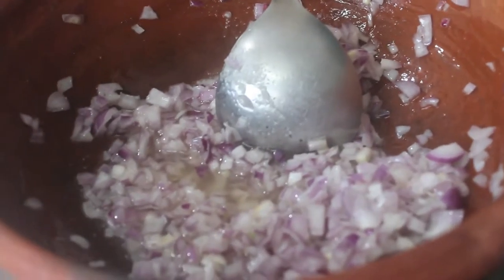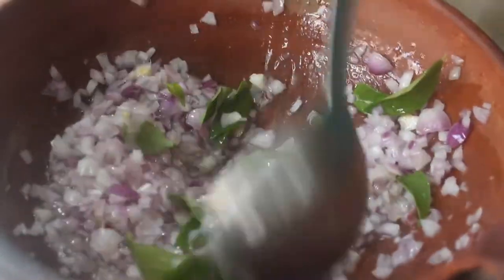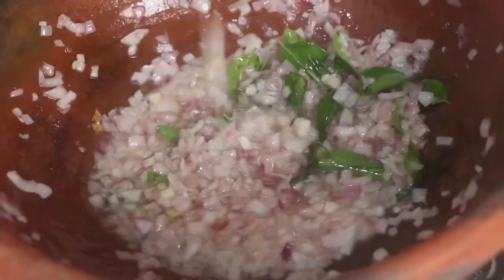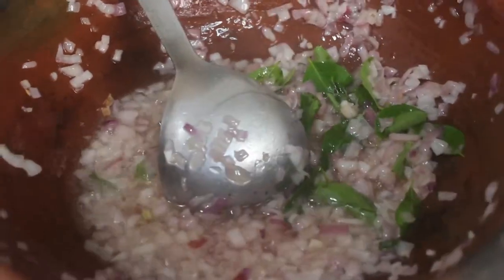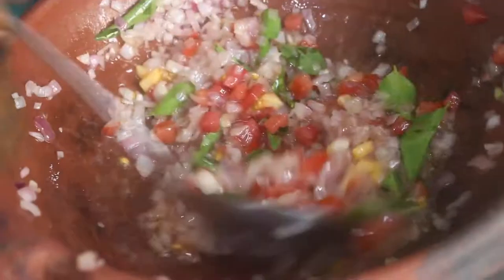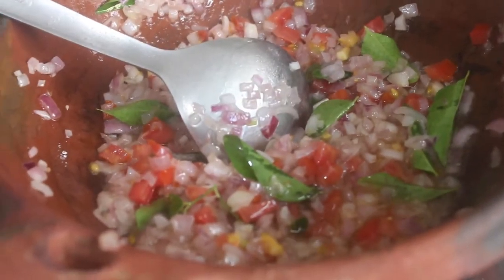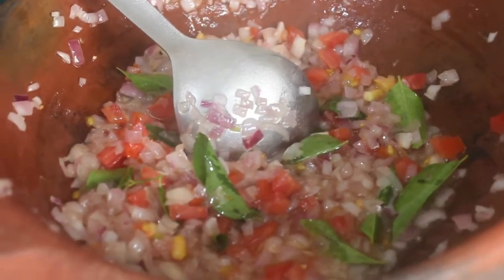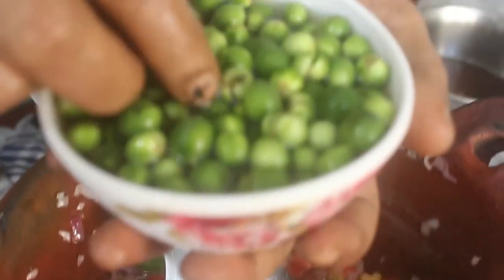Let's put a little bit of garlic in here. It's a good taste. Now let's put a little bit of garlic in at this stage. It's a very healthy dish — in our traditional dish, it's a good taste.